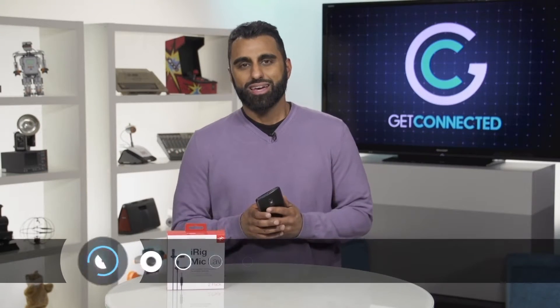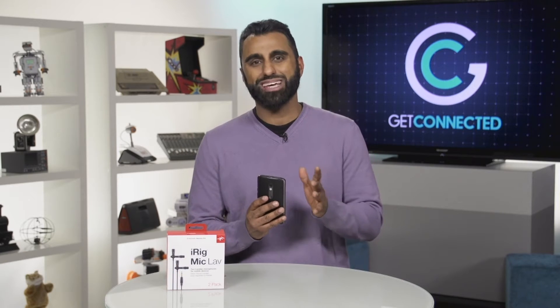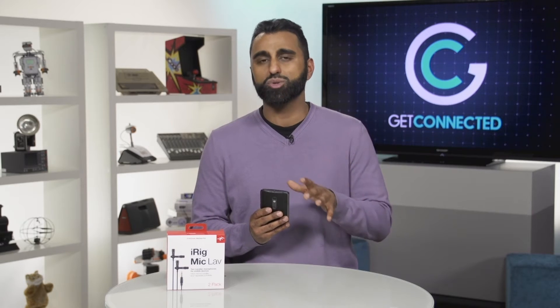The great thing about smartphones is we're basically walking around with a computer in our pockets at all times. But the one thing about smartphones that hasn't really improved over the last couple years is the built-in microphone. I guess it can only get so good, but today we're gonna look at an accessory to improve the audio quality if you ever need to record on the field.